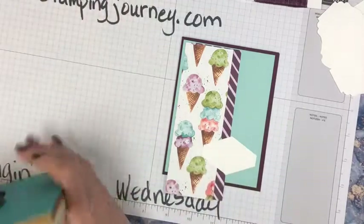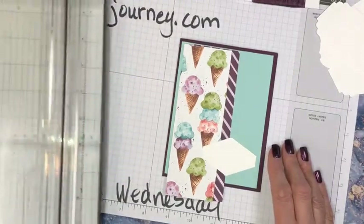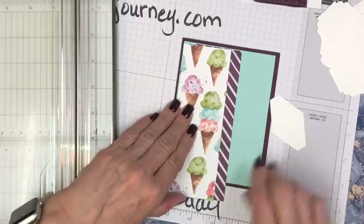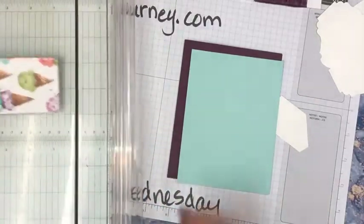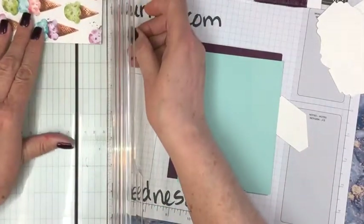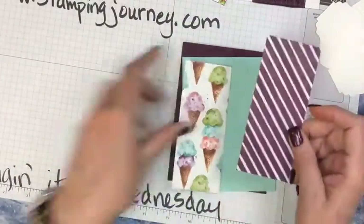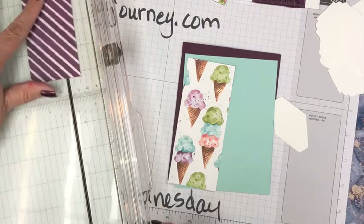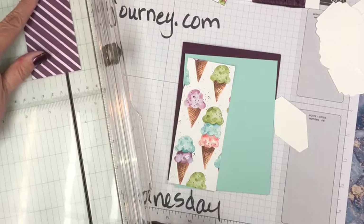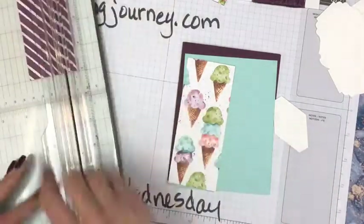I want to cut these. I like to measure — I have to measure everything. I'm going to cut this at five inches, just whack it right off there. Now I only want to use a piece of this, so I'm going to cut some off. I'm going to use one piece on the inside and one piece on the outside — just a little stripe from the inside because I think that adds so much interest.